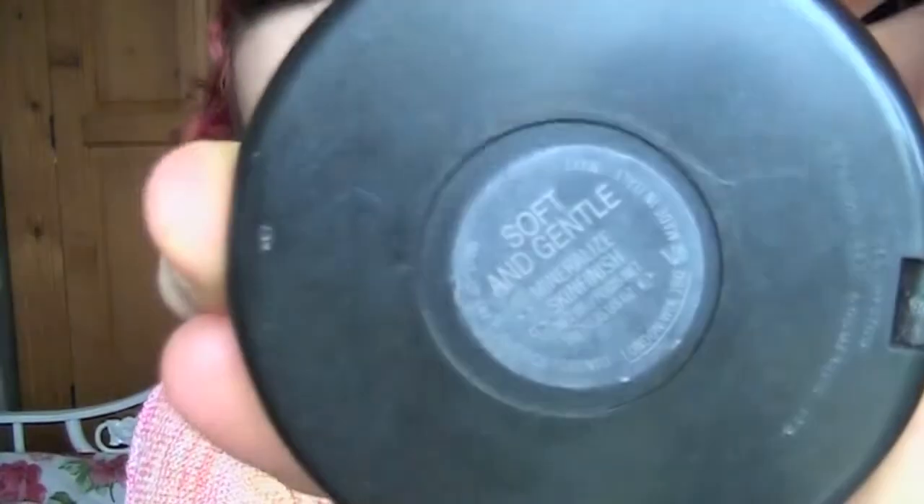She always had a glow, so I had to use none other than MAC's Soft and Gentle. I'm literally just going to swirl this and put it on the top of my cheek. And just a tiny bit above the arch of the brow. I'm going to use a bright pink colour — it's my favourite — and it is from Topshop, called Rosa.